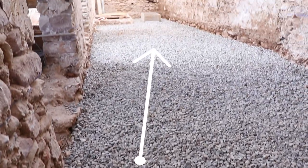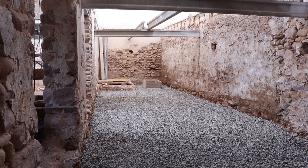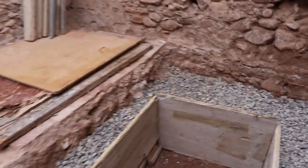The ground floor in La Fabrica is beneath the sewer level in the lane, so we needed to build a pit to allow the waste and sewage to be pumped up into the sewer.